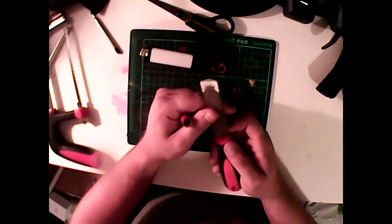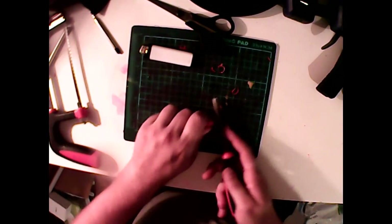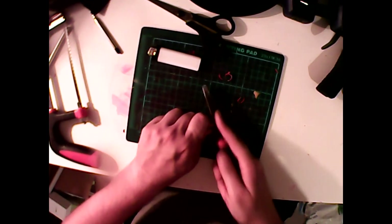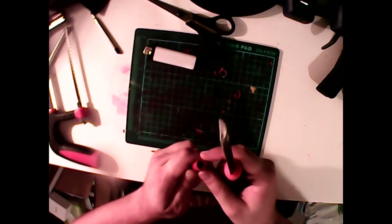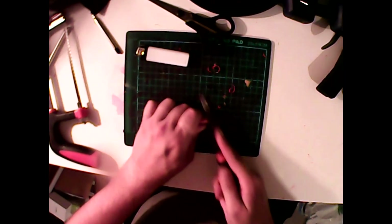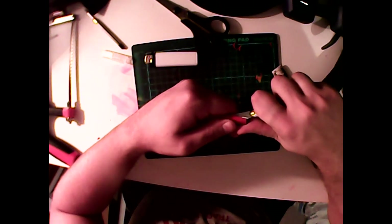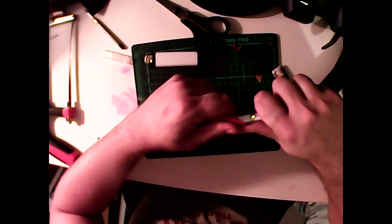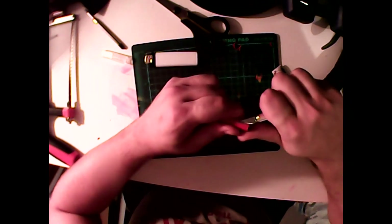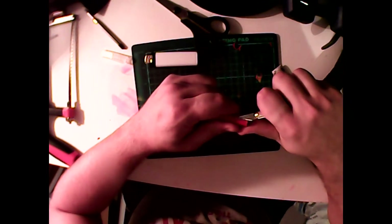What you might notice is this is half a file — it is snapped. We'll just file it until all the plastic is flat with the brass. What I'm doing now is taking my knife again — where I've filed it some of the plastic has folded over, so just scraping off those folds.